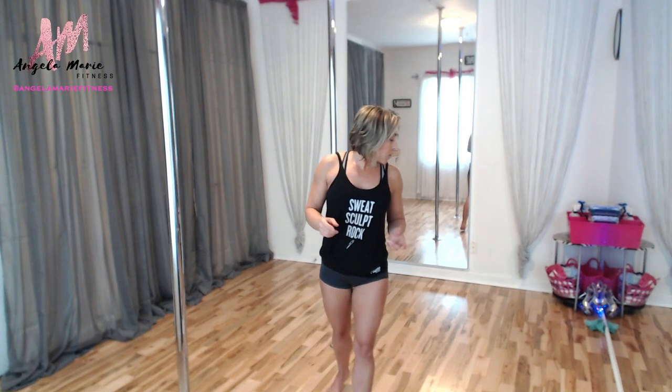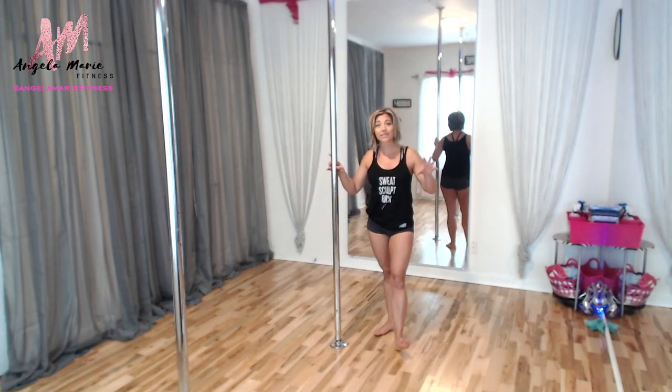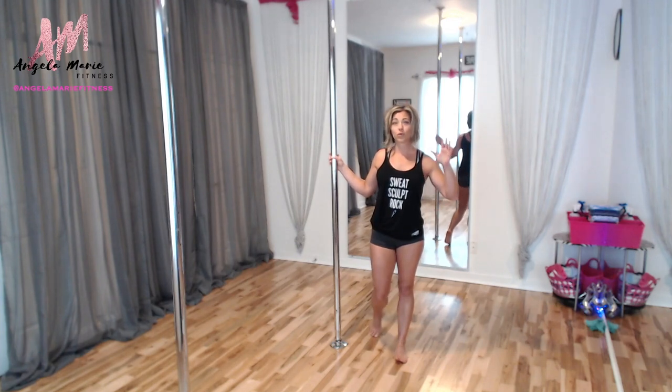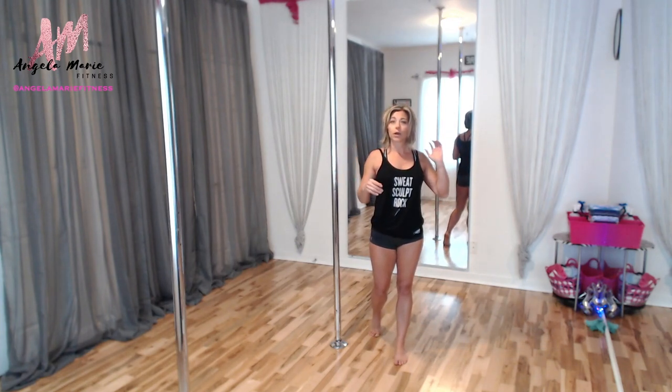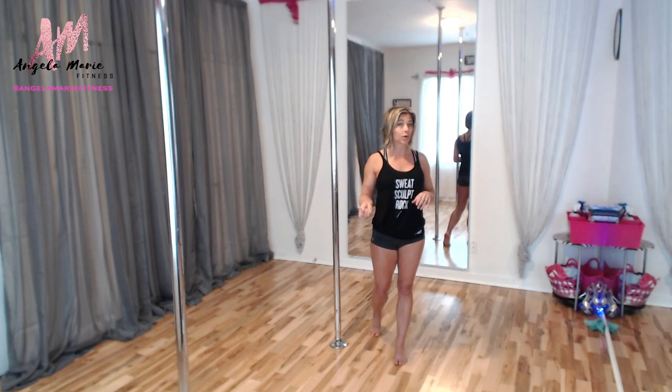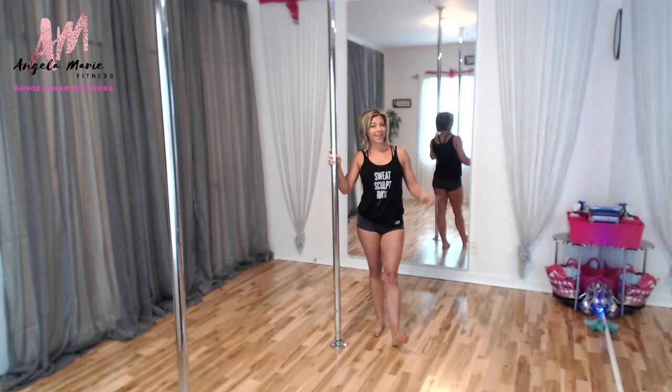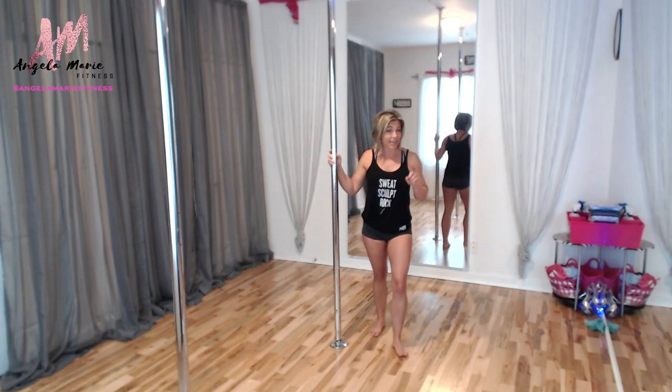This workout, if you do two cycles, will be a 10-minute workout. You can certainly do more — I'm just going to take you through the first part, and you're free to repeat it on your own. We're going to do 20 seconds hard, 10 seconds rest. It's four moves but we'll do right and left, so it's going to be a total of eight moves by the time we complete this pole fit circuit.